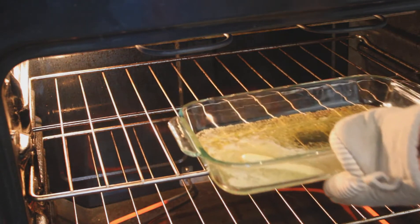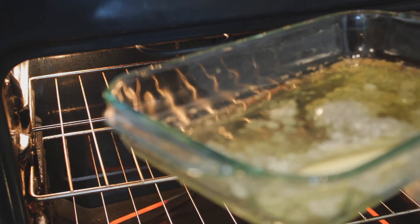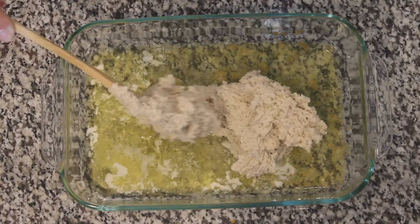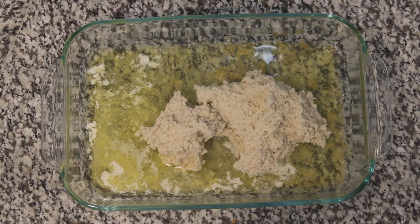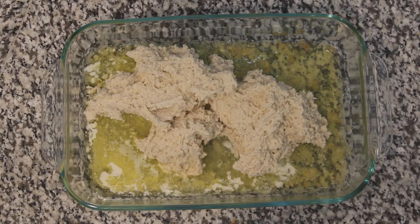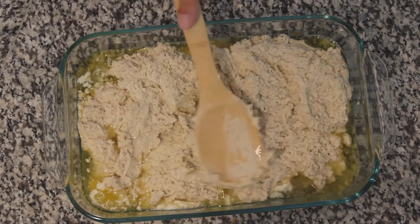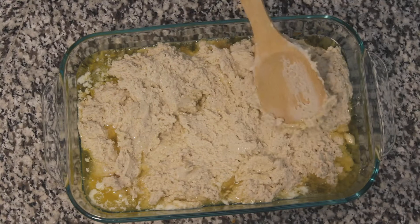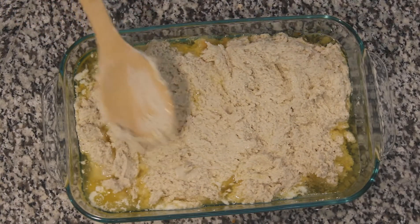Once your butter has melted, grab it out of the oven. Scoop out your dough mixture and just plop it right on top of the butter. Then take your spoon and flatten the dough mixture. I sprayed some olive oil on the back so it didn't stick too badly, but make sure to mix it all around — it's okay if some butter gets on top.